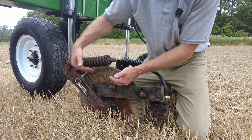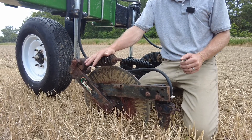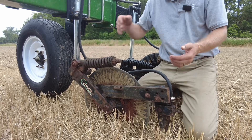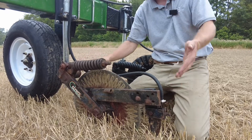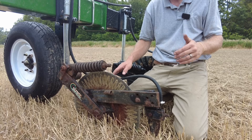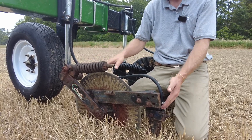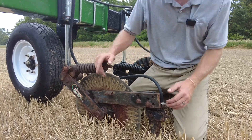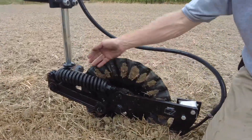The idea behind the parallel linkage coulter is we bring in another arm down here to not allow that to pivot up. So you can add all the spring down pressure you want here, but you're still giving that knife that down pressure. What that means is: the more down pressure you put on the bar, the higher that knife is going to end up going. Guys will add weights or add down pressure to the bar, but what ends up happening is this spring just compresses and the issue just gets worse.